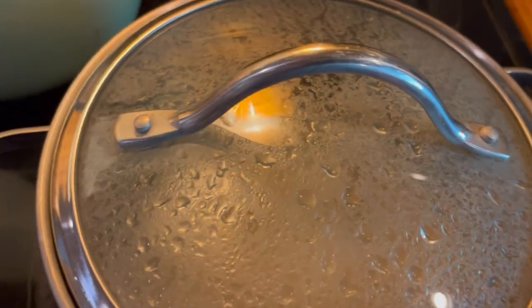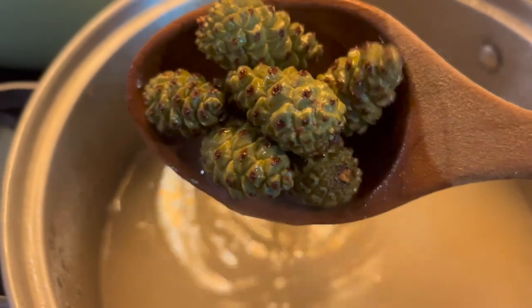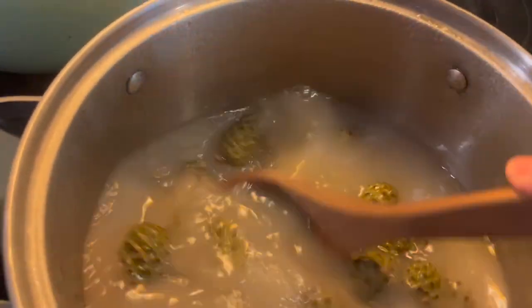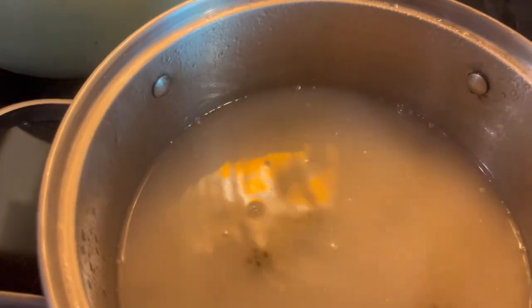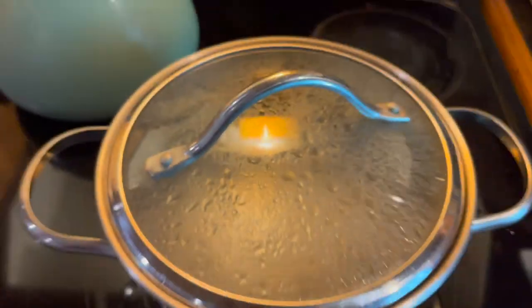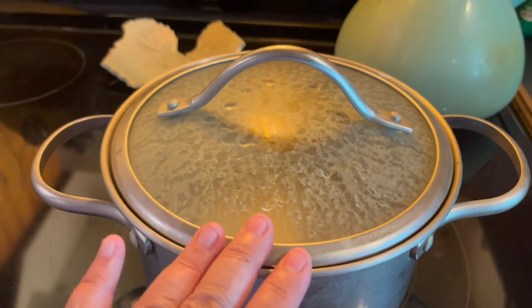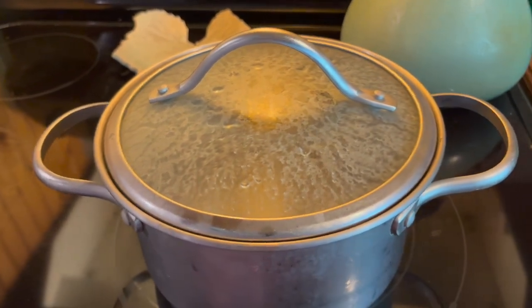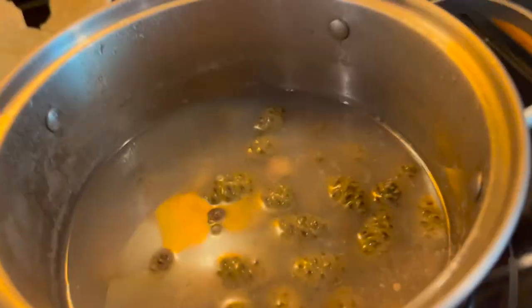It has simmered, and now the next thing is to let it sit for 12 to 15 hours. So I'm just going to let this sit overnight and further steep the goodness out of these pine cones. This is actually two days later — I let it sit out overnight, but wasn't able to get back to it, so I popped it in the refrigerator. It's looking pretty interesting.